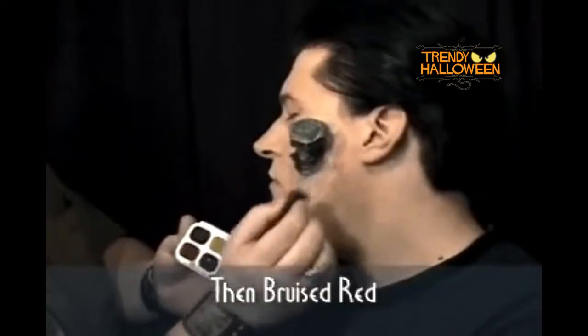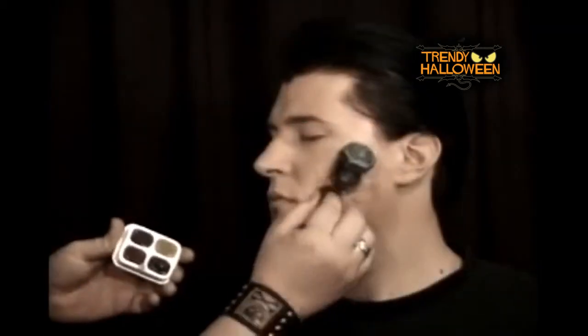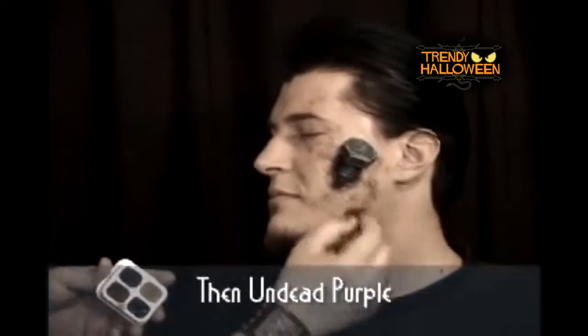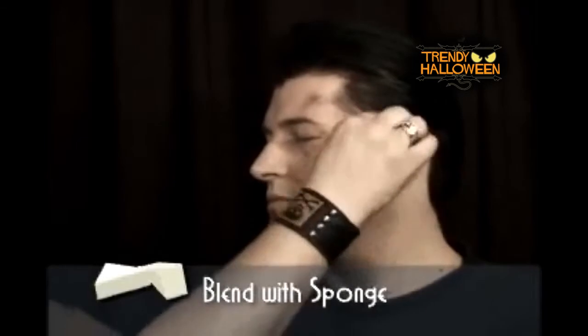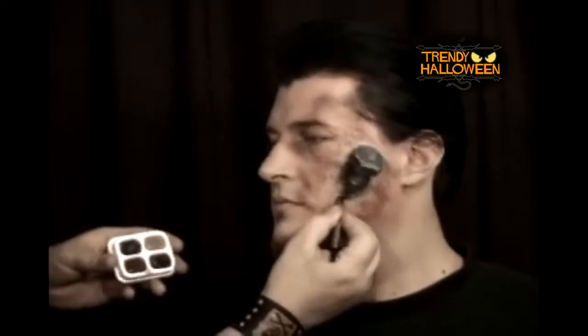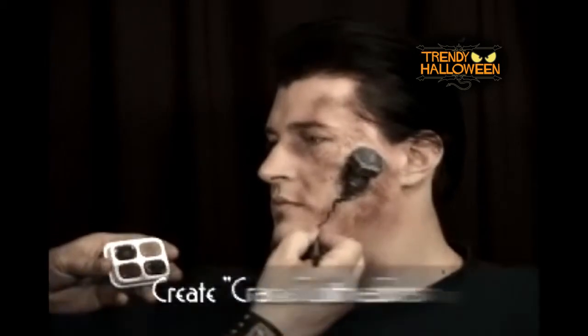To create a bruise, I stipple on a light amount of Cinema Secrets corpse yellow, bruised red, and undead purple makeup from the Injury Makeup Palette. I buff the colors outward into the piece using a white blending sponge.